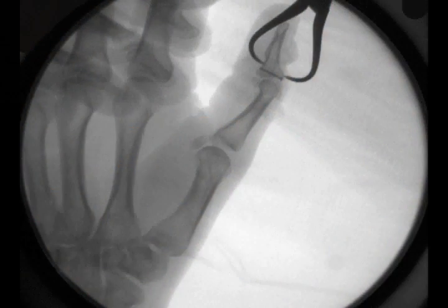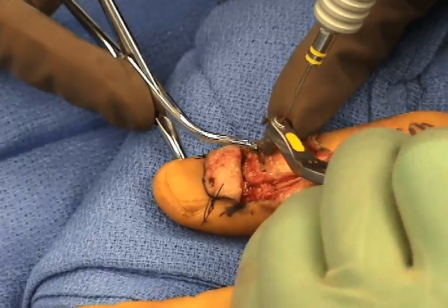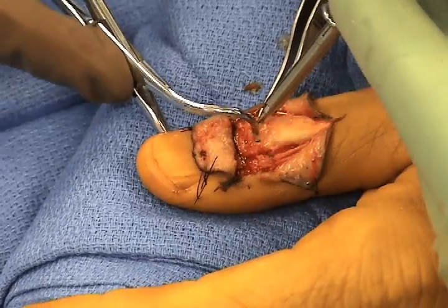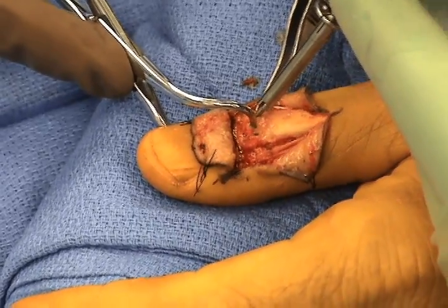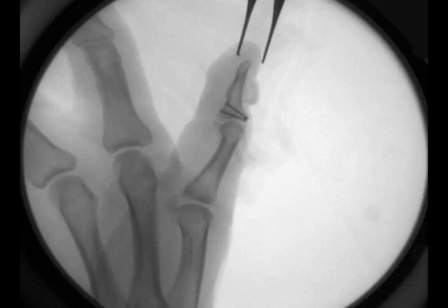In this case, one screw is applied on either side of the reduction clamp after first making a longitudinal incision in the tendon, so that the screw head can be placed directly down to the bone of the distal fragment. X-rays confirm anatomic alignment.